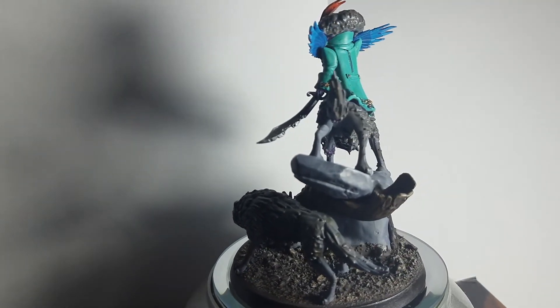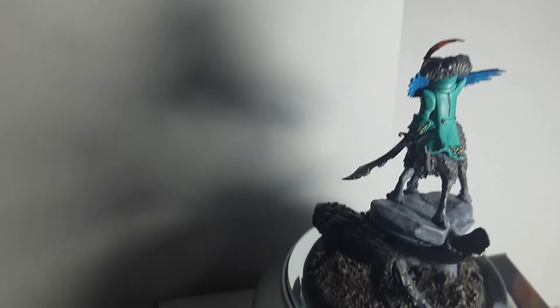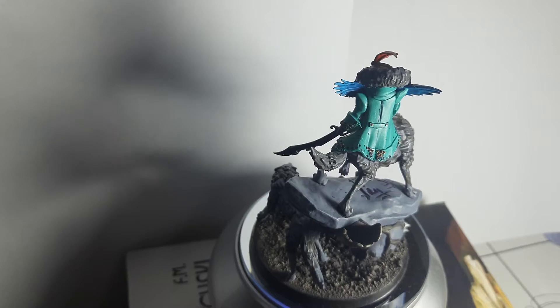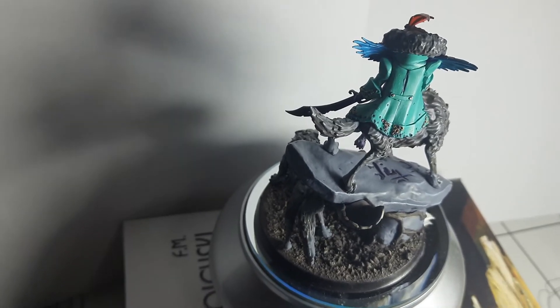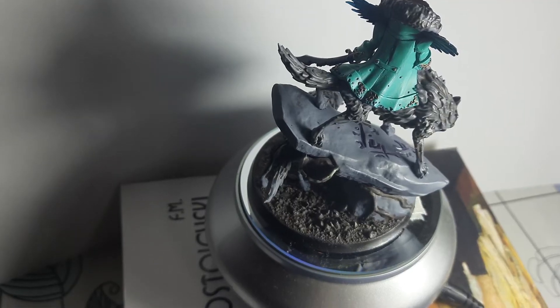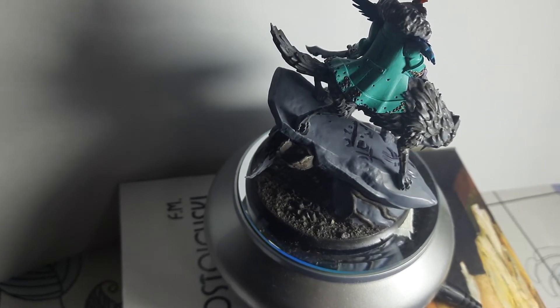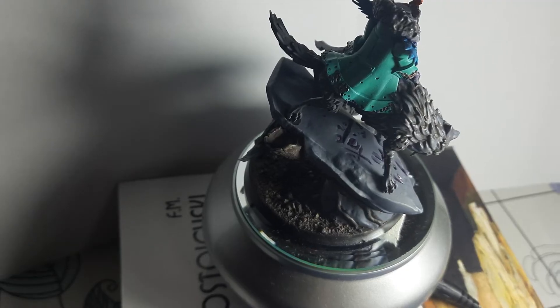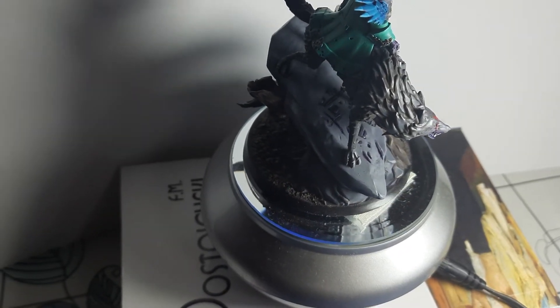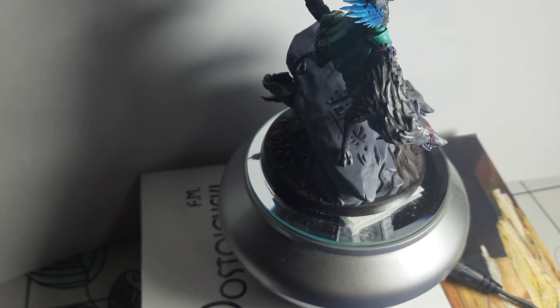She also has some runes — like magic roots on the stone. I didn't see them until I glued the miniature, and then I said I was screwed because I can't paint under there. So I just put a purple wash on them so you can at least see them.